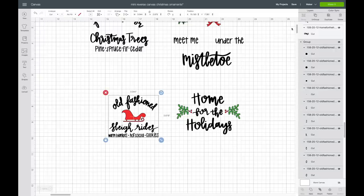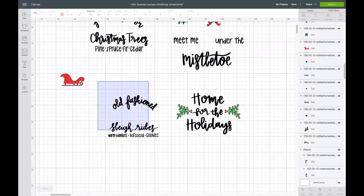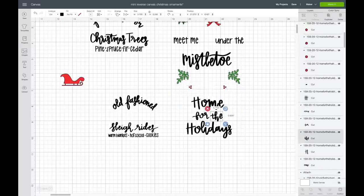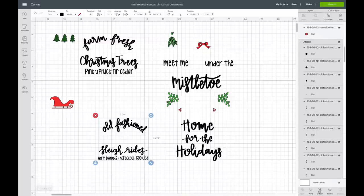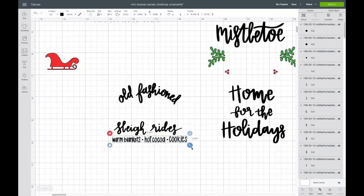Now going down to the next image, the different colors are going to be on different mats so they'll cut out separately. I'll highlight over everything and hit attach. For the last one, I'll ungroup, move pieces out, attach 'Home for the Holidays.' Looking at the letters, they're so tiny I'm afraid it'll be hard to weed them, so I'll select that text, hit detach, drag it out, make it a little bigger, then highlight everything and hit attach.